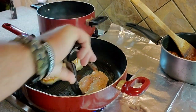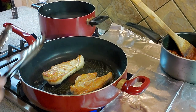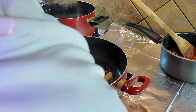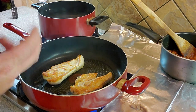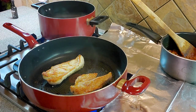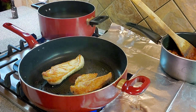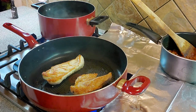It's looking pretty good on that side — see how it's nice and golden right now? We're going to let it go on each side a few minutes, flip it over, and maybe throw in some butter towards the end. But like I said, you really want to make sure you cook your chicken all the way through — 160 to 165 degrees internally.